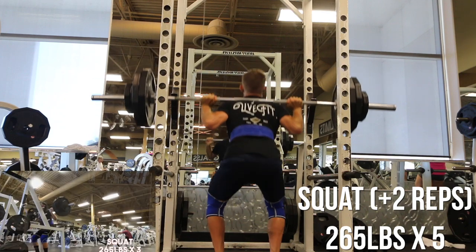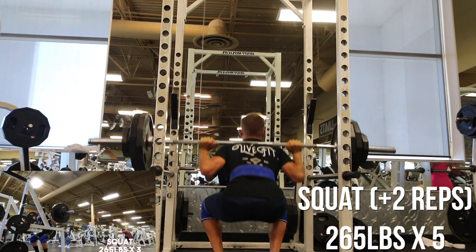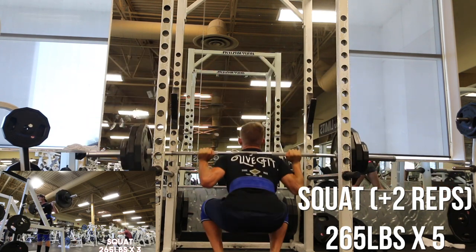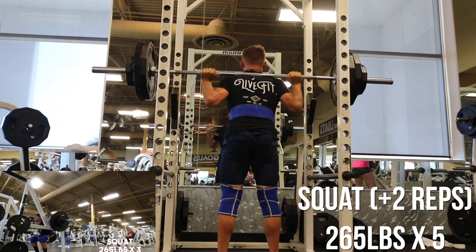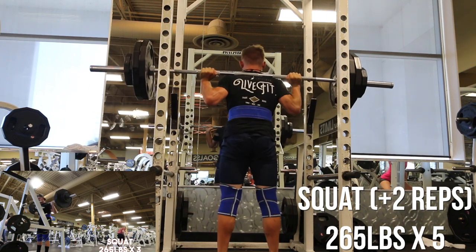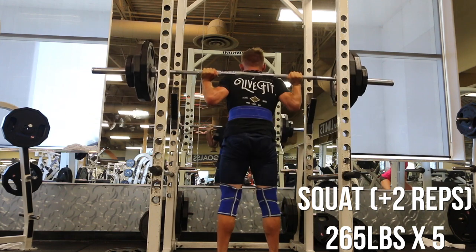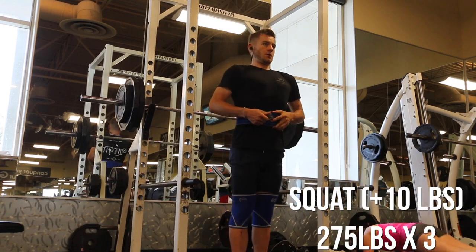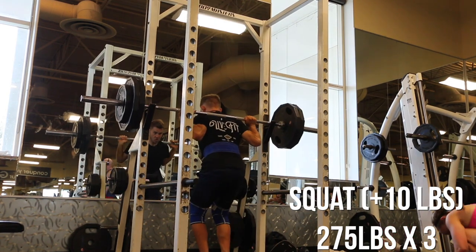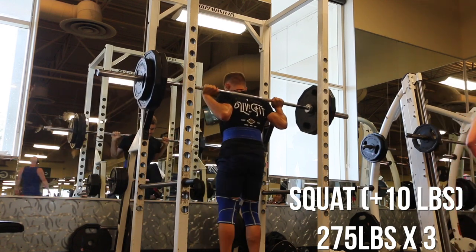My gym doesn't have 2.5-pound plates, so I'm increasing by 10 pounds each week. The bottom left-hand corner again shows last week at 265 for three, and then this week getting it for five reps. It kind of blew my mind looking at the footage just seeing how fast I was this week compared to last week. I didn't do any cardio today — no warm-up cardio — I just went straight into lifting. And this is the PR today: plus 10 pounds at 275 for a pretty solid triple in my opinion.